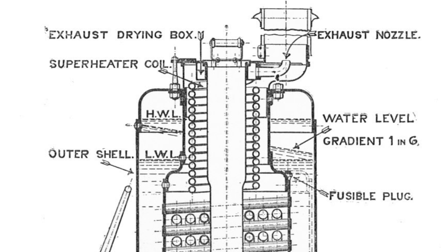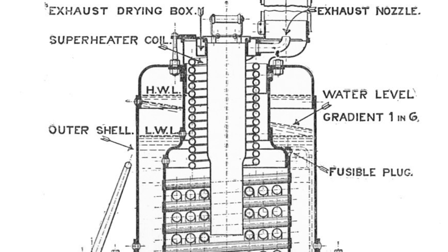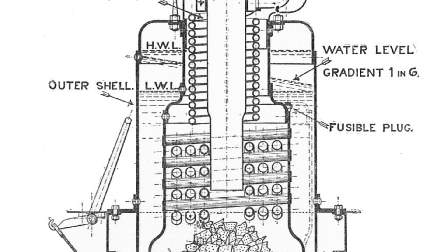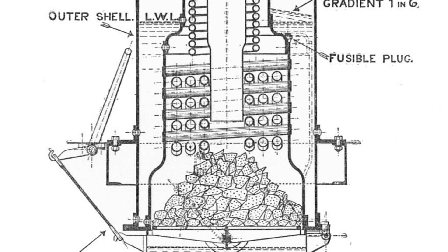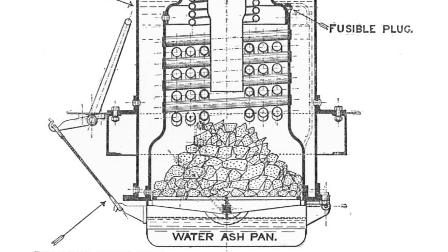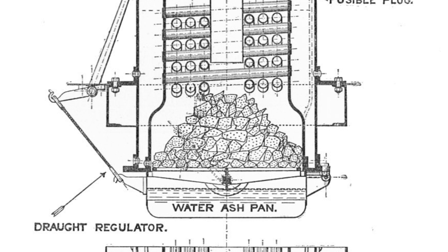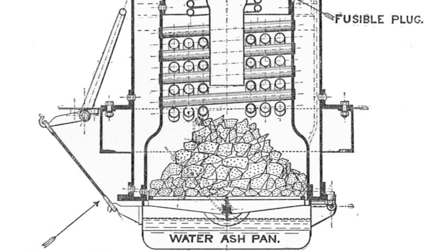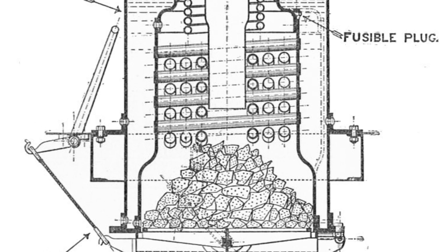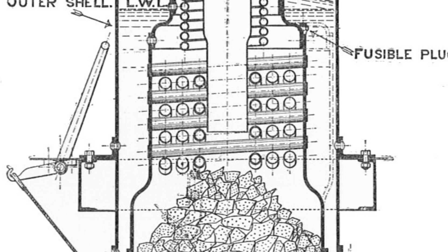The boiler is fired from above — the coal is just dropped down a chute, right down through the centre of the boiler to land in the grate at the very bottom. The lumps of coal are just dropped down in, and in fact the top four tubes, where the coal would hit them, are made of a thicker gauge steel to cope with the coal falling on them.